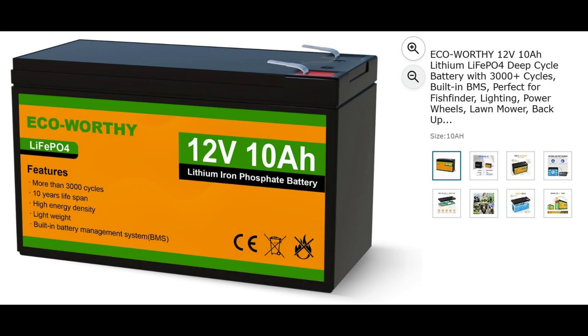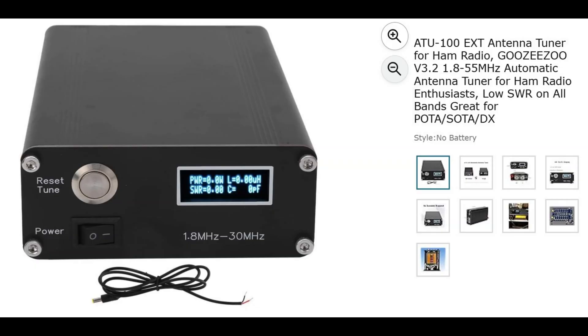Another item is the ATU-100 EXT antenna tuner. Just did a review on this one from Guzizu, and again, this is a very capable antenna tuner. You can look back at the videos — in fact, all these items in this Black Friday list for 2025, I have videos on my channel. I'll put a list of links to those videos so if you want to see how they perform and what I've used them for, you'll be able to do that.